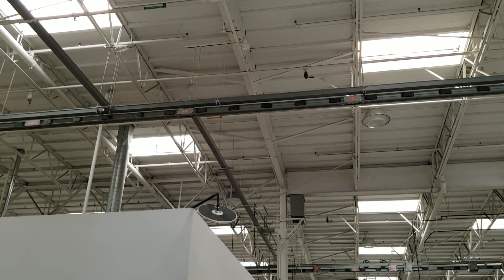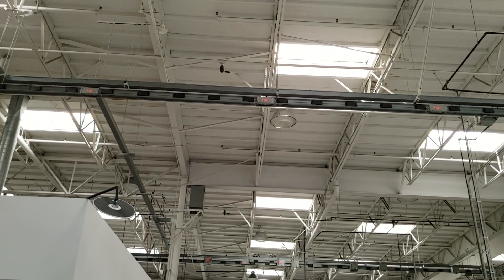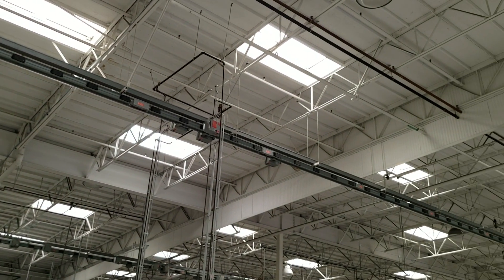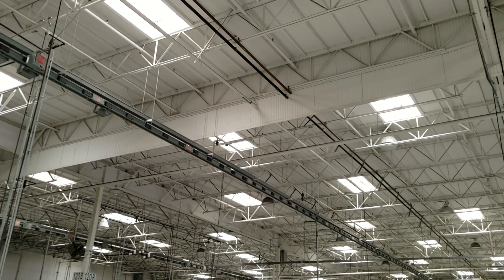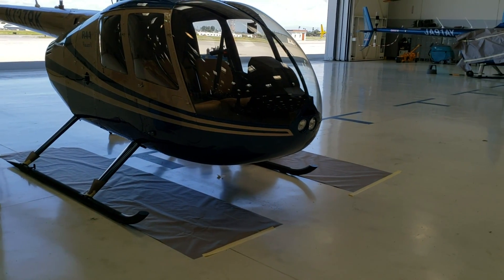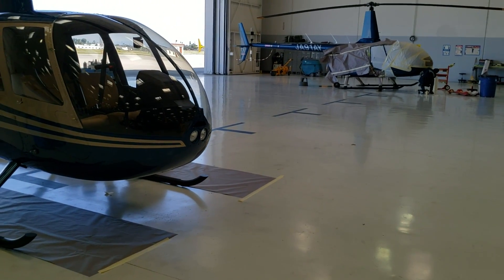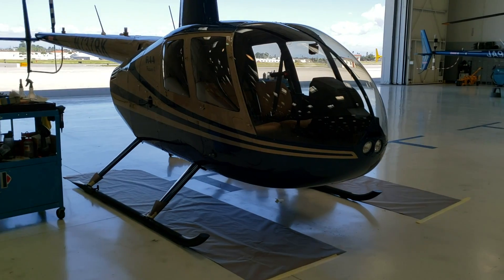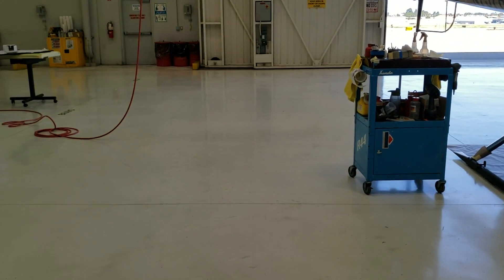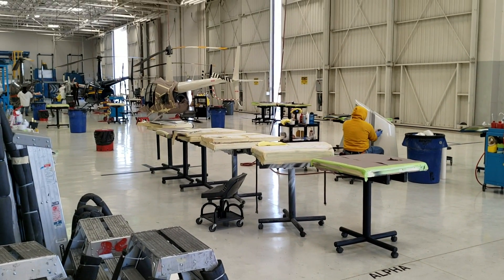We also use a lot of skylights here so that we don't have to run electricity for the lights — this is all natural lighting. This area here is our detail department. The helicopter is already painted, but they're doing the fine details: treating the leather, vacuuming the carpet, waxing and buffing it out.